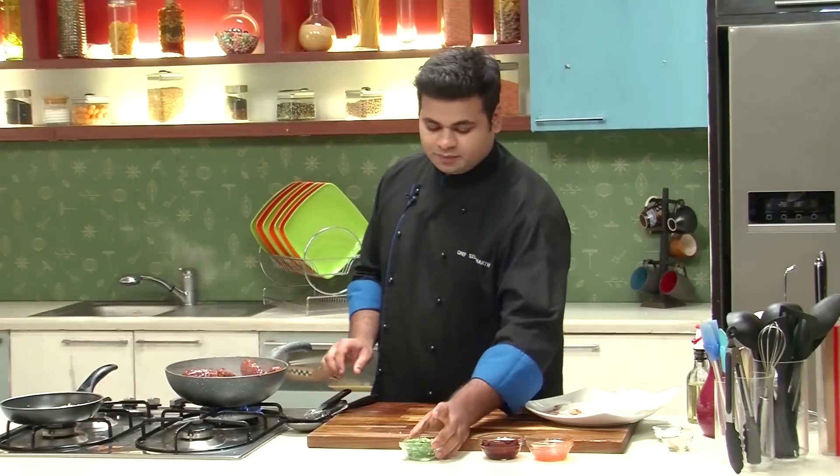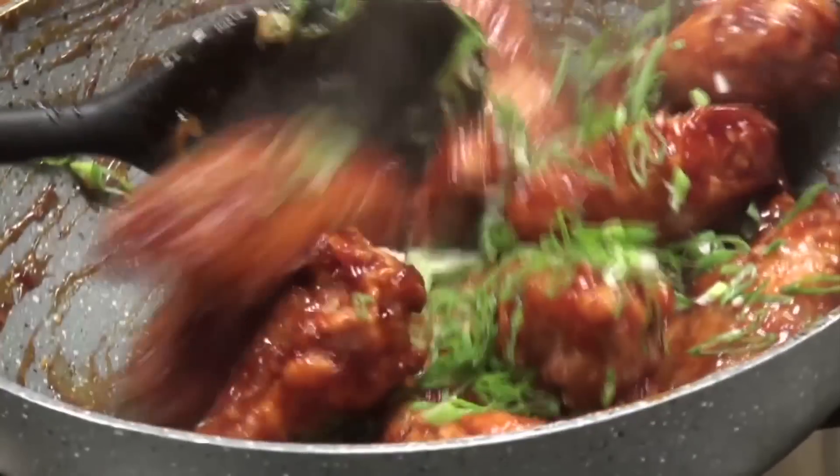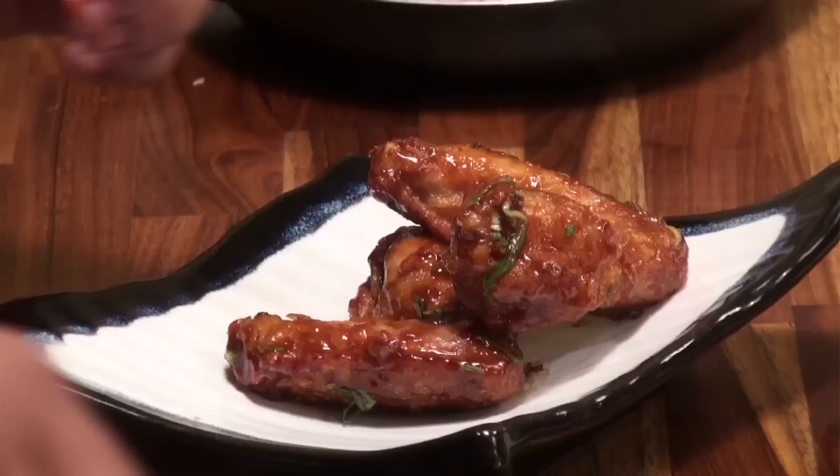After mixing this, we'll add the Spring Onion Greens — lots of it — and again give this a mix. And that's it. Our Hot and Sweet Chicken Wings are ready. Now, let's serve it.